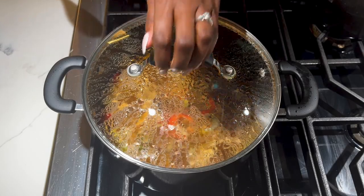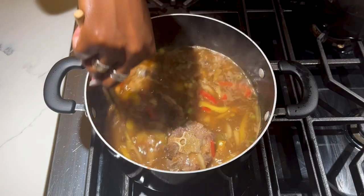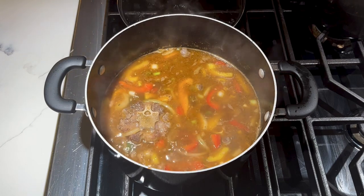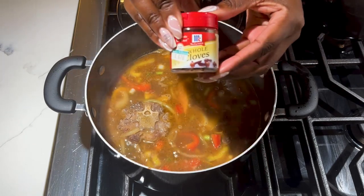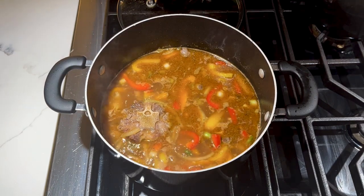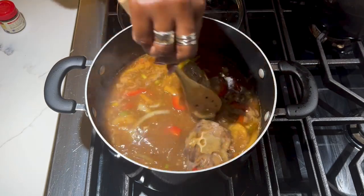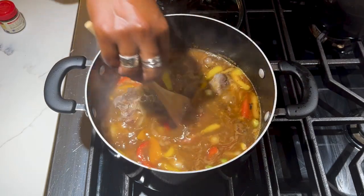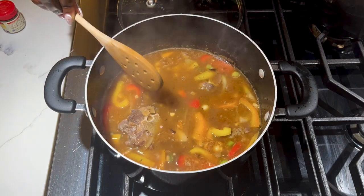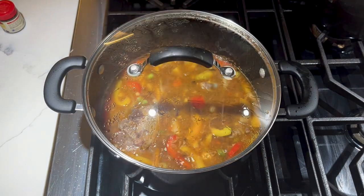After it's been simmering for a little bit, come back and give it a little stir. One important ingredient that we use is whole cloves — but we don't want to use too many. Just grab a few in your hand and throw them in the dish; these are gonna add a nice flavor as well. Stir that in and let it do its thing.